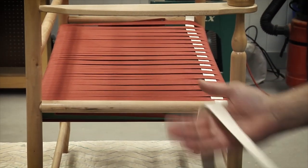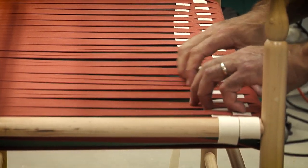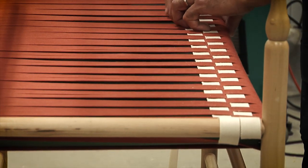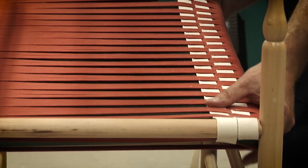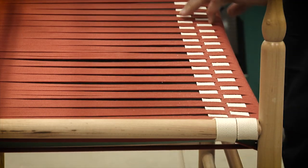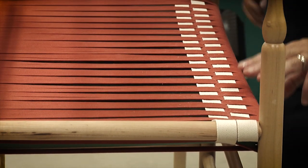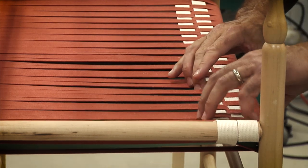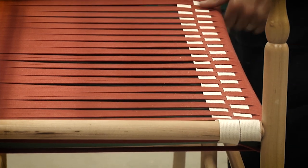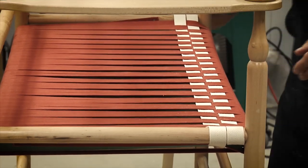So with the first course done, we'll start the second course. After I get that second course started, I just kind of put my fingers in there and pull it over snug against the first course. Unlike the warp, with the woof I'm trying to keep that tension as I go across — I've got enough friction with all those overlaps to keep that tape tight. These rails are a lot less likely to deflect, so I do want to make sure I'm pushing that over and getting it snug as I work my way across.